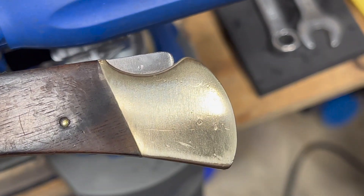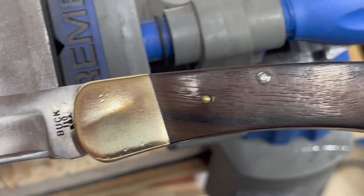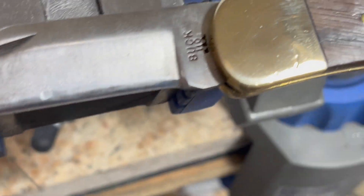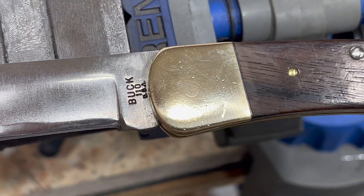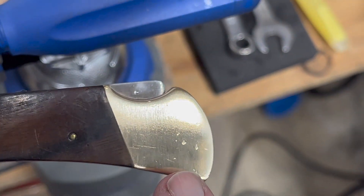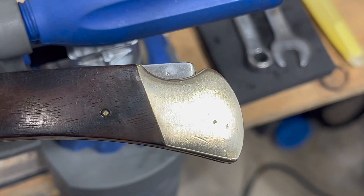Here is the Dedeco side — you guys see the difference? Let me back out a little bit. This is just shinier and the lines are significantly smaller. So even though we went to 1000 on both, I think you can see that the Dedeco side is shinier and has less lines than the Chinese side, which has more visible lines in it.